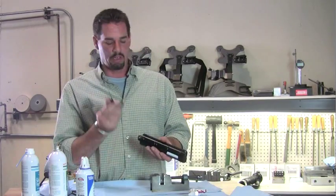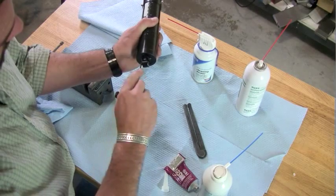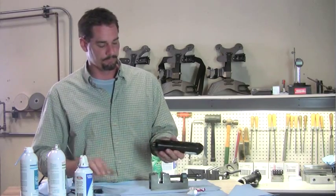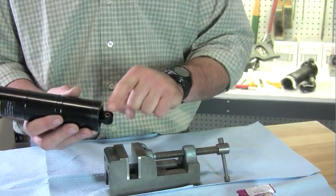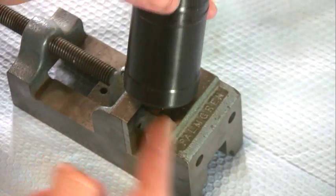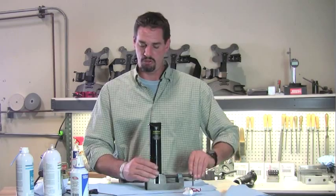Then pick up your 3/32nd Allen wrench, accessing these two screws right here. Just loosen it a little bit — about a quarter of a turn. You want to take the flat side of the draw bar, the one where you can see the bearing, not the round side, and put that in the vise. Then just snug it up a little bit.